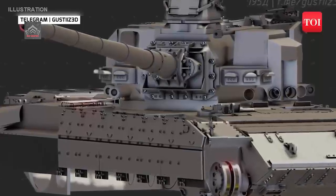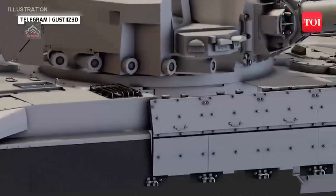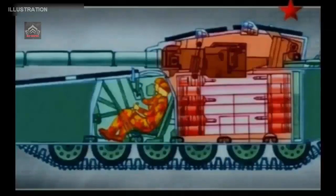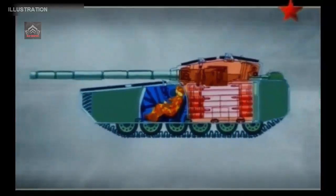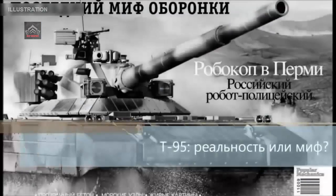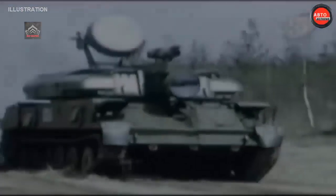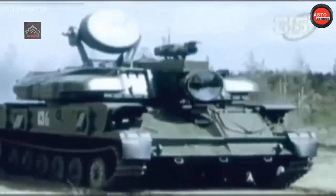It would have been the first major clean-sheet design to join the Soviet Army since the T-64 in 1964. The T-64 was considered close to two decades ahead of Western main battle tanks in its capabilities, with its use of a smoothbore gun, the penetrative capabilities of its armor-piercing fin-stabilized discarding sabot (APFSDS) rounds, and its use of advanced composite laminate armor — not being replicated on Western tanks for 15 to 20 years.